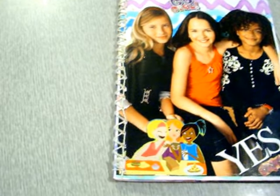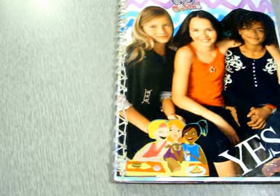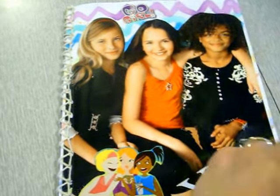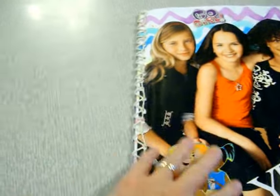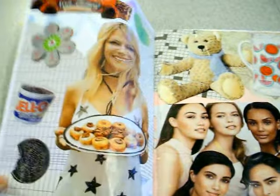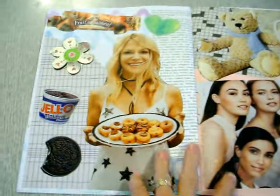Hi, Sandy Hearn here. I'm going to do a flip through of a glue book that I made with my daughter. She wanted the subject of it to be people, so every page has people. These came out of some girl magazines that she had, and we got them out of all kinds of magazines.